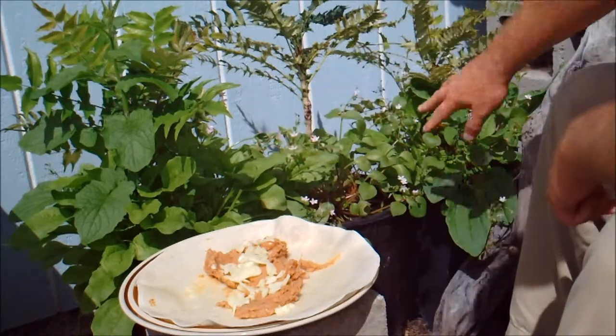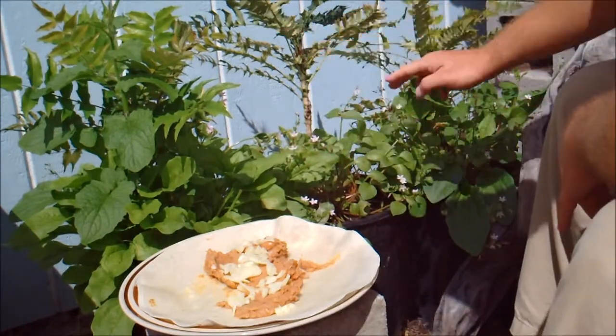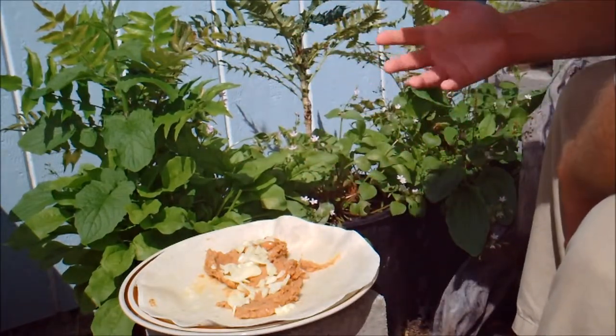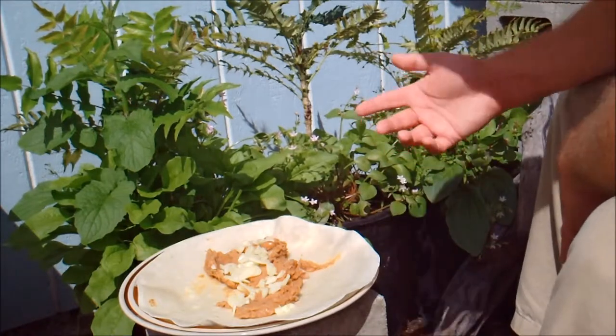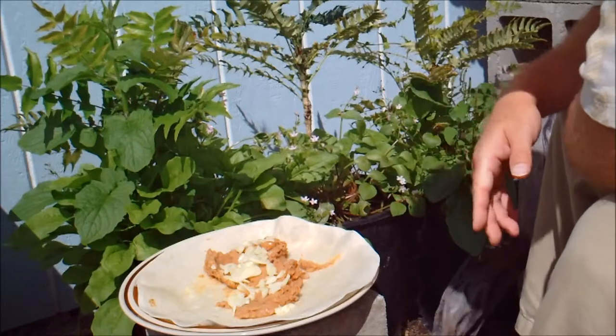All these things you see growing here just popped up by themselves. The Oregon grapes I planted in these pots, and all these other things that grew here just grew wild. They're all edible and medicinal, so I'm just going to go ahead and add them to my burrito.